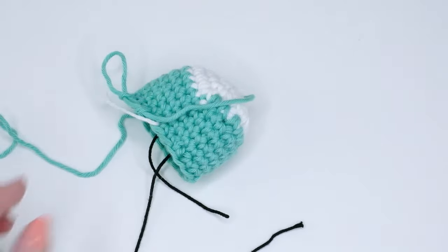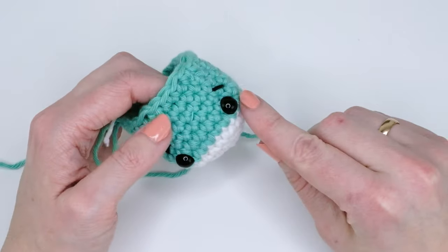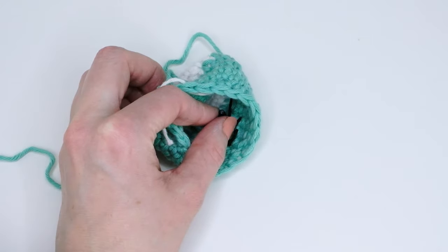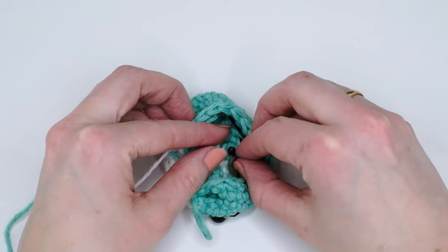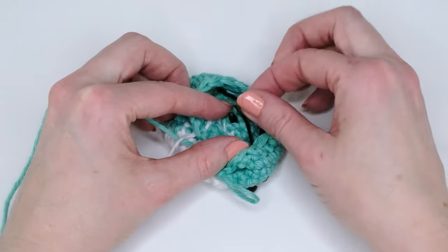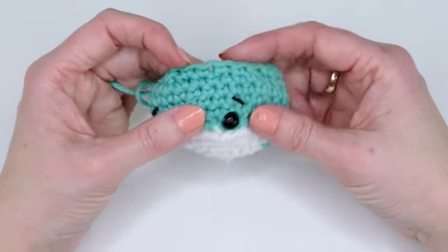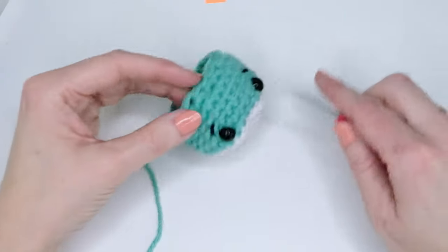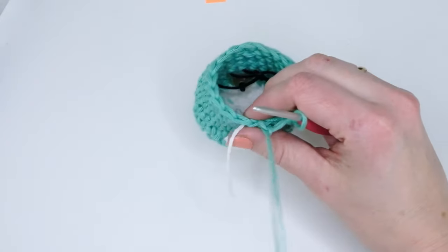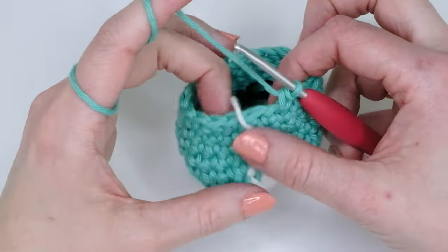For attaching the safety eyes to the back part: place the eye against the surface and push down — don't push too far because then the eyes will look a little angry. You can also add a little embroidered mouth in the middle if you want. Now we're going to continue with two more decrease rounds.